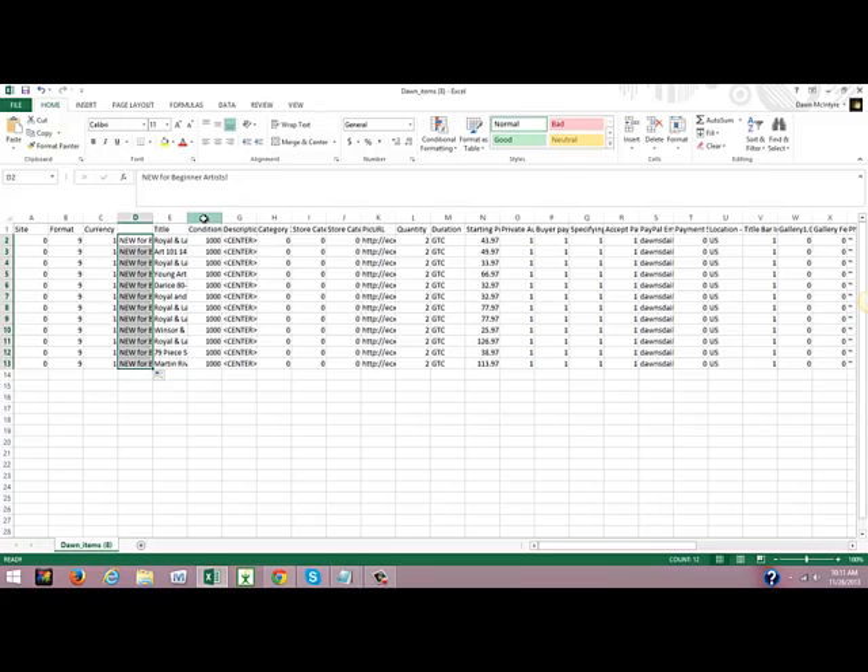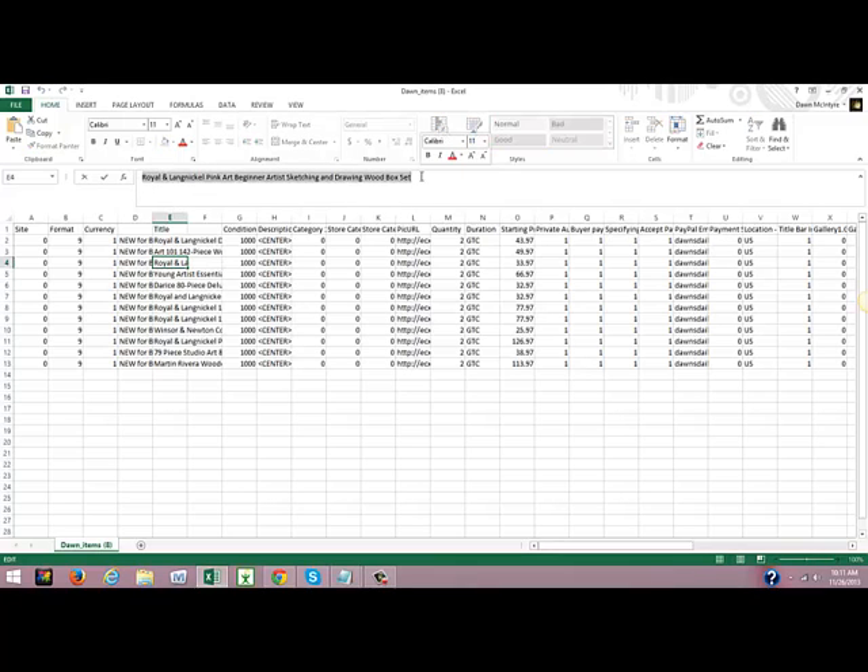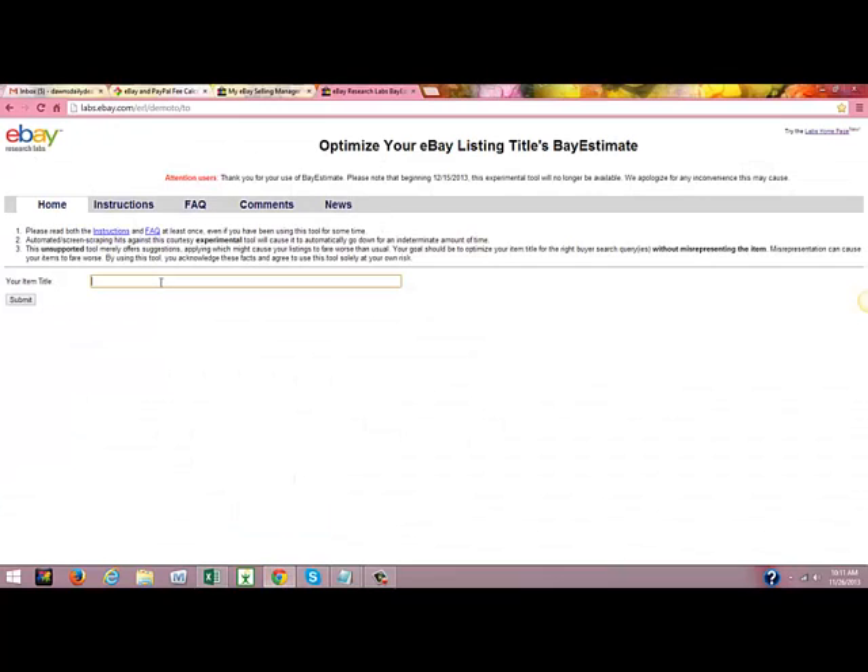Then I'm going to go to column F and also insert a column. I'm going to take one of my items, copy it, and take it over to the title optimizer to get my keywords. We're going to paste it in there and submit.